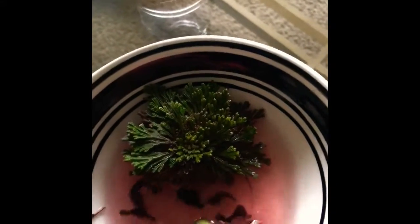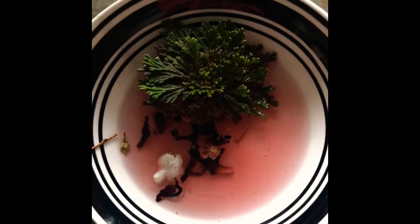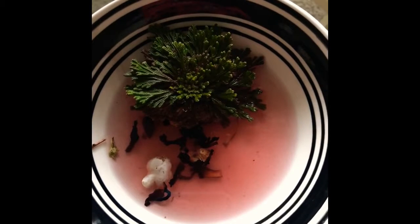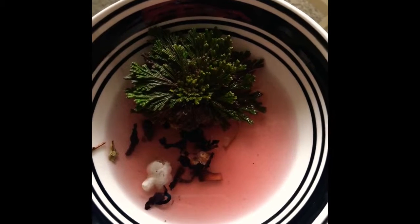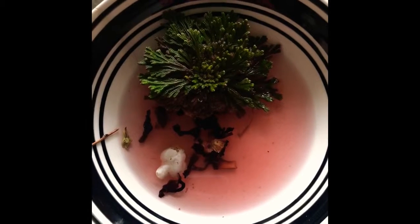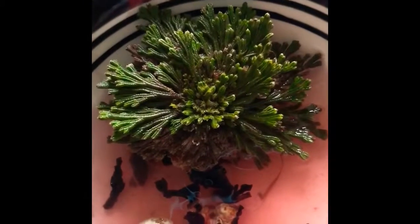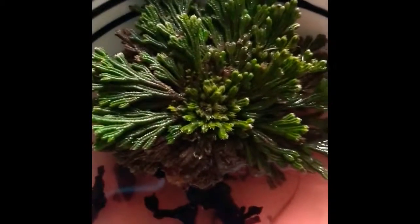Look at my Rose of Jericho — she's doing beautifully, she's lush, she's green, she's loving the energies I'm allowing her to drink, and she's happy and healthy. Get yourself a Rose of Jericho if you want to resurrect your energy, feel rejuvenated, revived, and renewed. Use it in love work, money work, healing, protection — just about any work with the intent of resurrecting, renewing, and replenishing. Until we meet again, keep it classy, keep it clean, and do what you gotta do to make things happen. Peace.